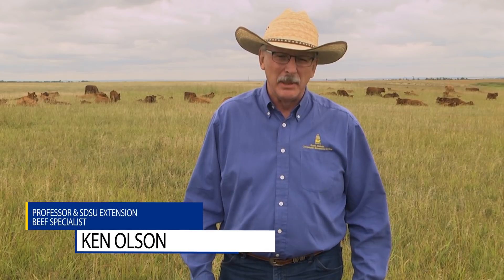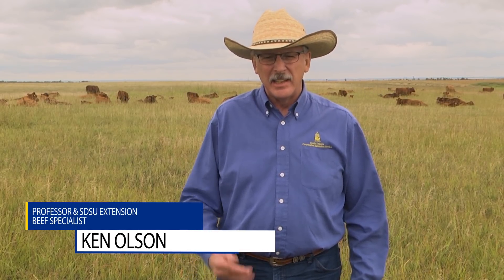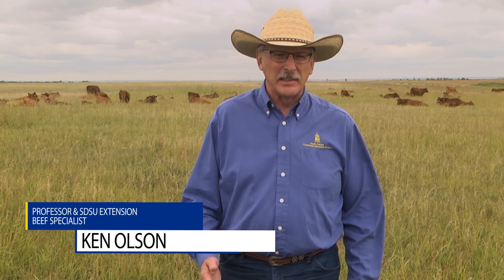My name is Ken Olson. I am an extension beef specialist with South Dakota State University. Today I'd like to talk to you about how to take a sample of forage that mimics what the cow eats.